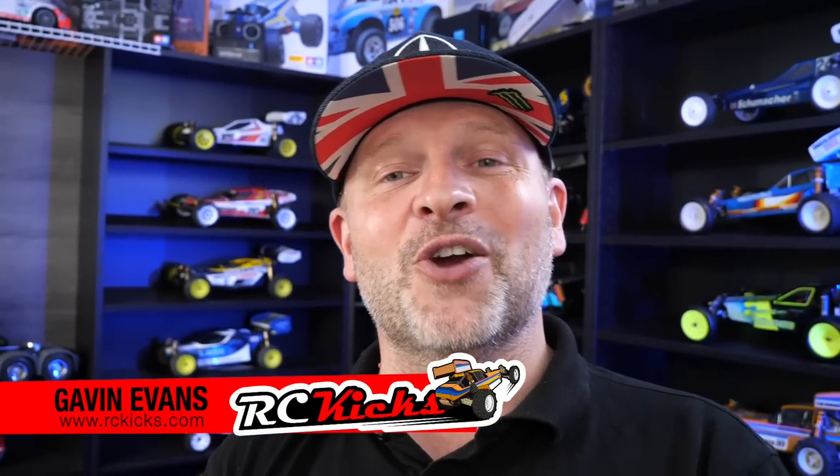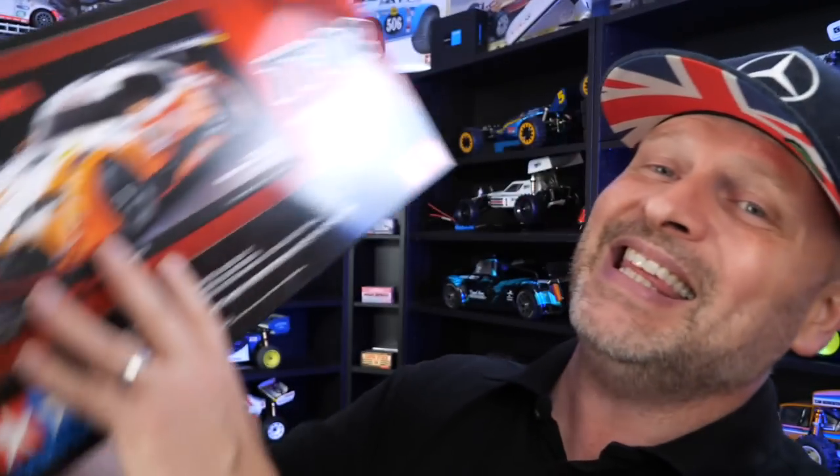Hi, welcome to Aussie Kicks. On today's show, we're checking out a brand new kit, number 58703. It's this — the Tom's GT Supra. Look at it. Absolutely stunning.